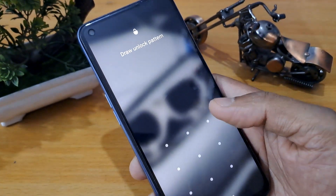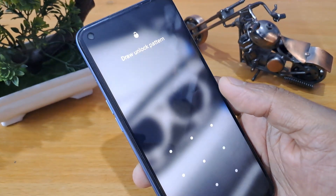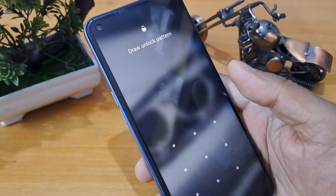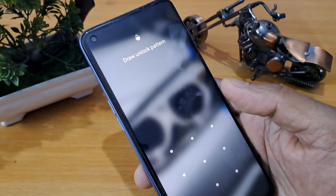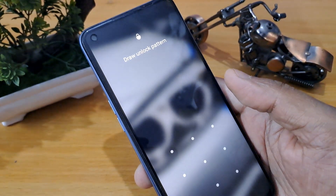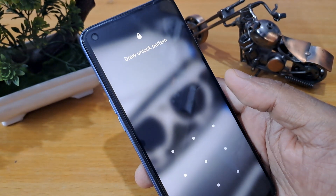Hello friends, welcome to your very own channel AG Tech Solution. Today I am going to tell you how to unlock your Android phone with our new tricks. I am going to show you how to unlock your phone at home only, without going to a computer or any service center. By doing this method, you can unlock your phone at home, so let's start.